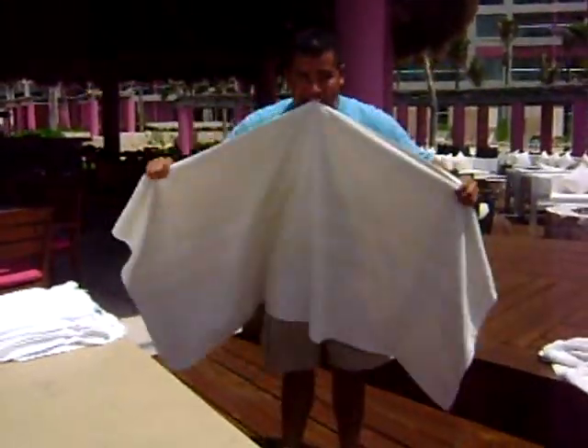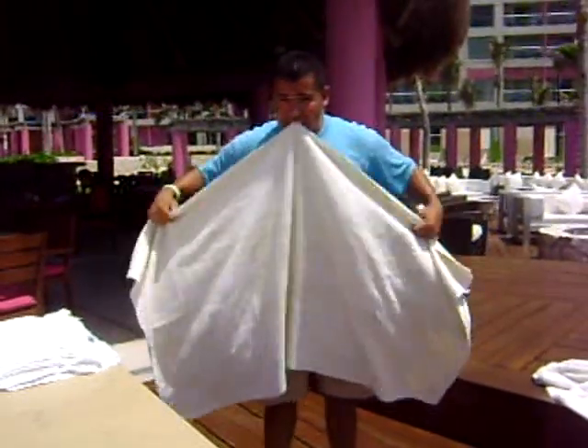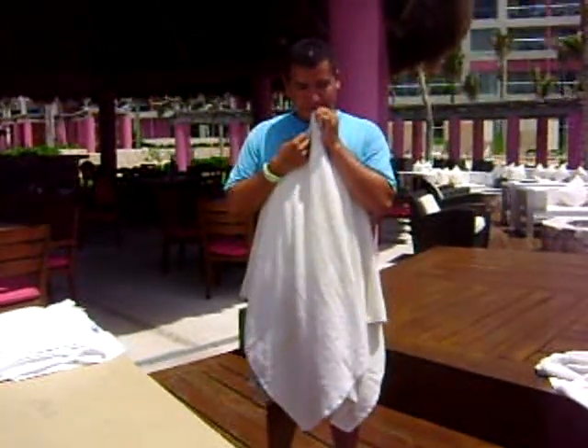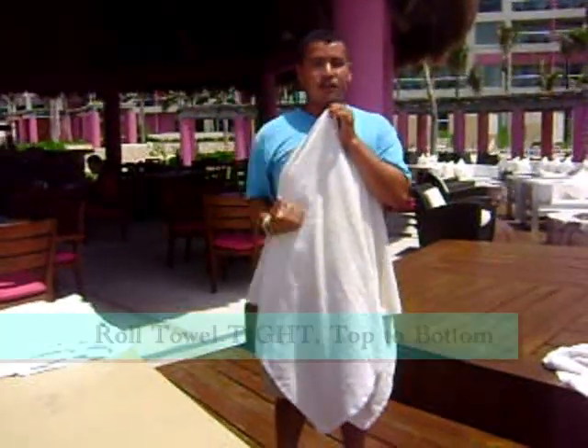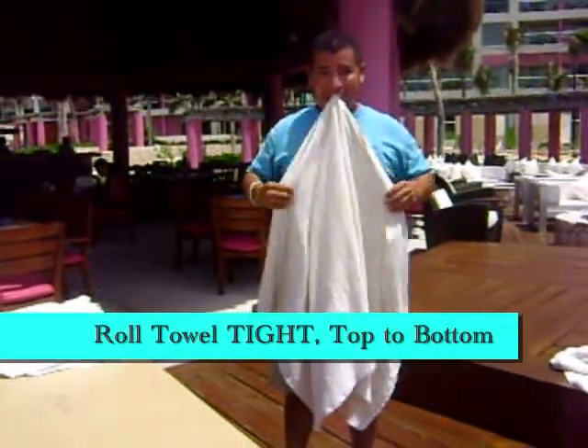So you find the middle — exactly the middle. Then unroll the towel very, very tight, up to down, like this.